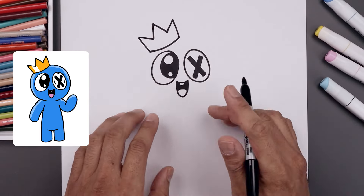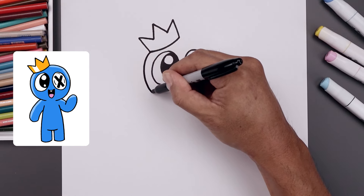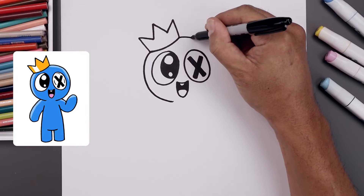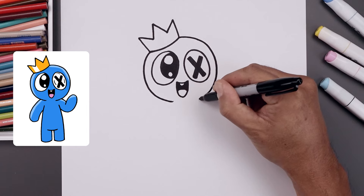Now we're going to draw on the outside of the head. Let's start from the bottom corner of the crown, curve around the eye. I'm just going to pull this in just underneath the mouth, leaving a gap in the center. Let's go to the top right of the crown, go in the opposite direction around the eye and then we'll pull that in.